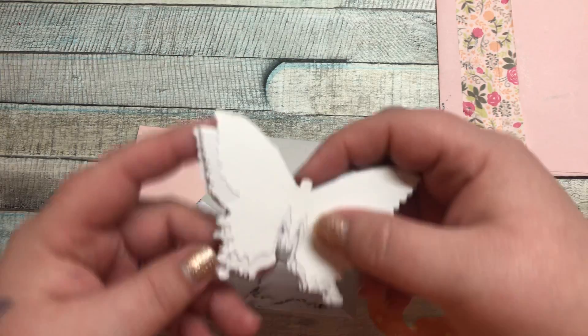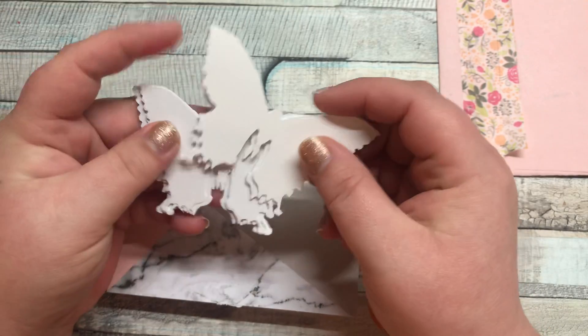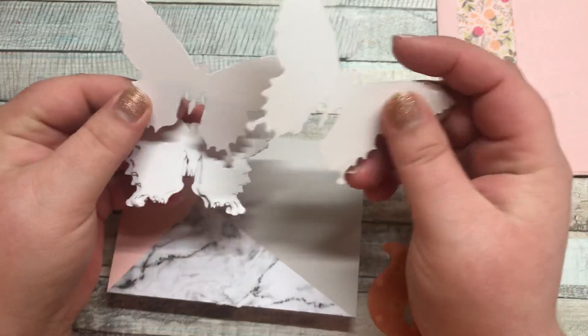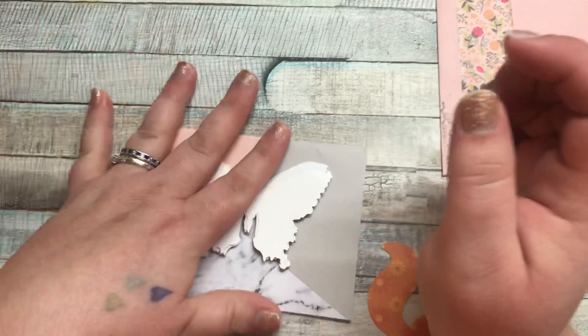That is it for the swap. And I love these — these are really cool. I love the simplicity of these. Super happy about that.